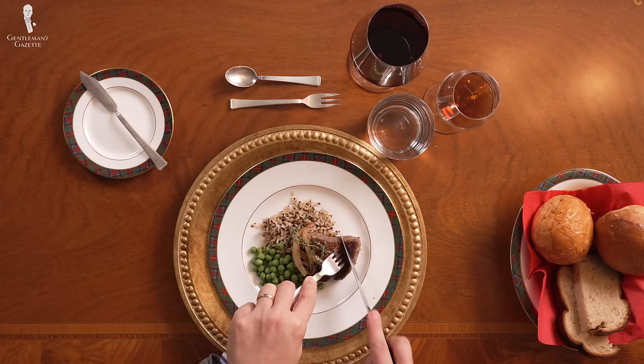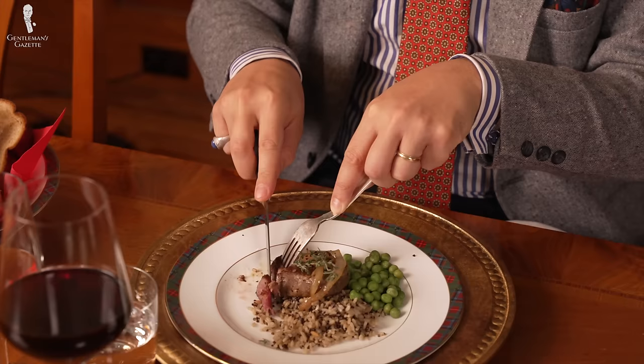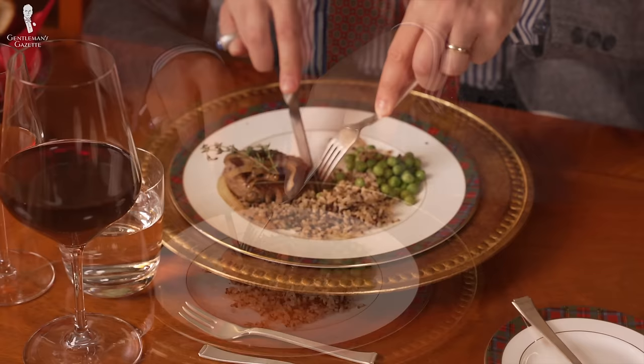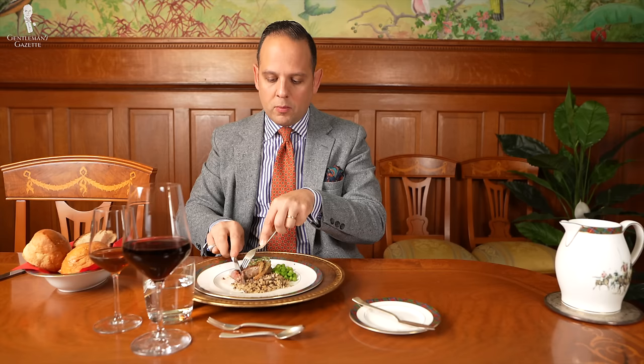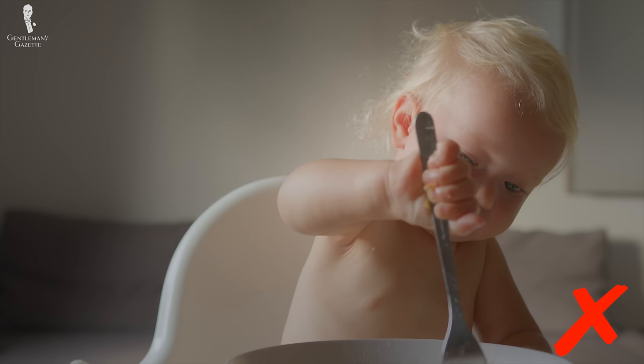When you cut something, you transfer the fork to your non-dominant hand with the tines facing down. You hold it with your index finger pushing down, which gives you more leverage and ability to apply pressure, very helpful when cutting. Your dominant hand takes the knife with the handle cradled in your palm. The index finger should be slightly extended, resting on top of the base of the blade and pushing down, which gives you control when cutting. The middle, ring, and pinky fingers are curved around the handle. Lightly pierce the food with the fork first and then start cutting. Grabbing the fork with your entire hand is something four-year-olds do.